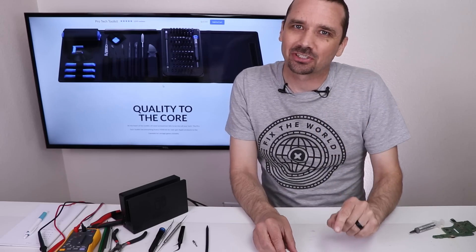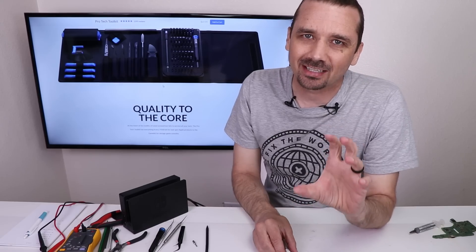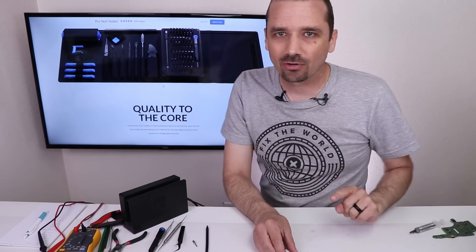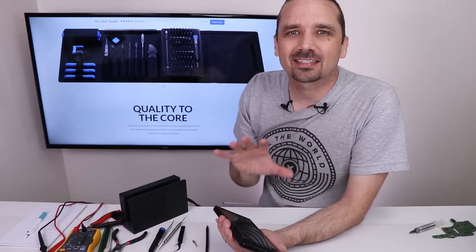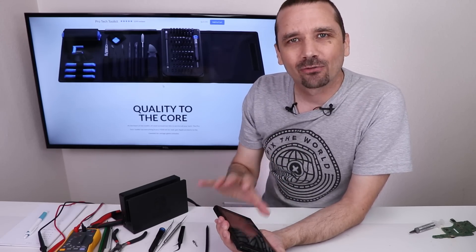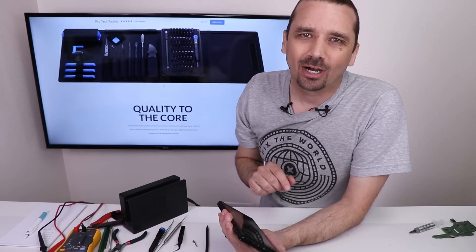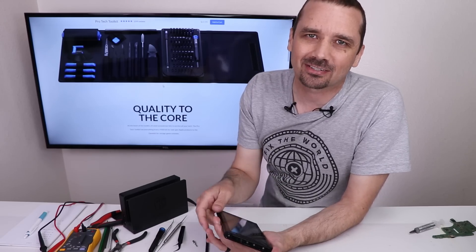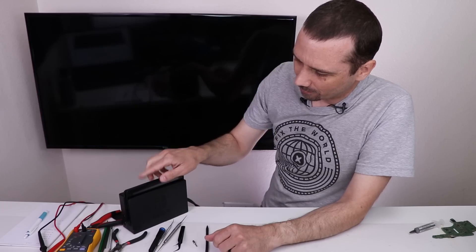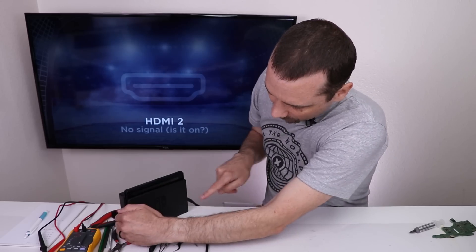Yes! So far the switch is looking good, but we've got to see if it works up on the TV. One of the things that video chip does is help switch between the display on the switch and when you dock it to switch it over to the TV. If you like this type of video, I think you're going to like the last video I did where I helped out a viewer who got ripped off by a repair shop. We have a green light - no green light. Oh, green light. Good.